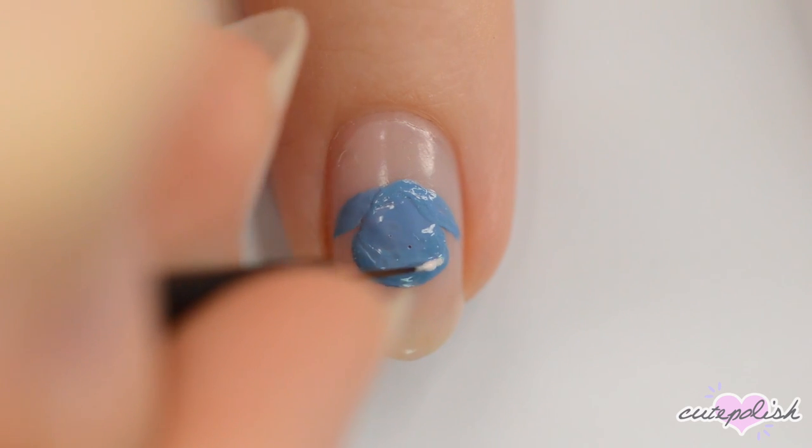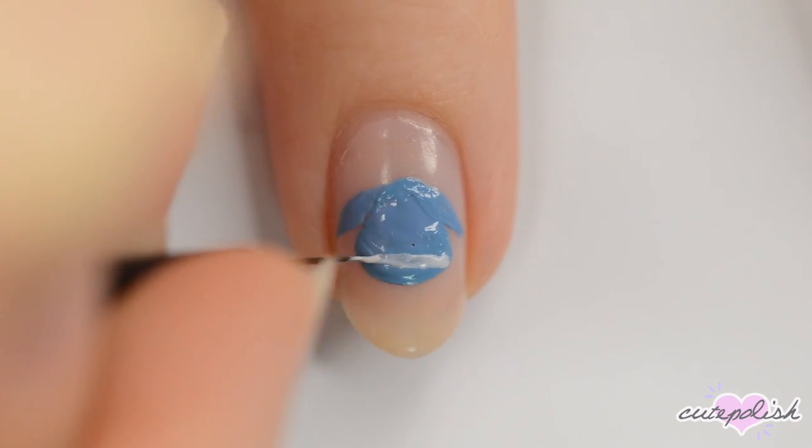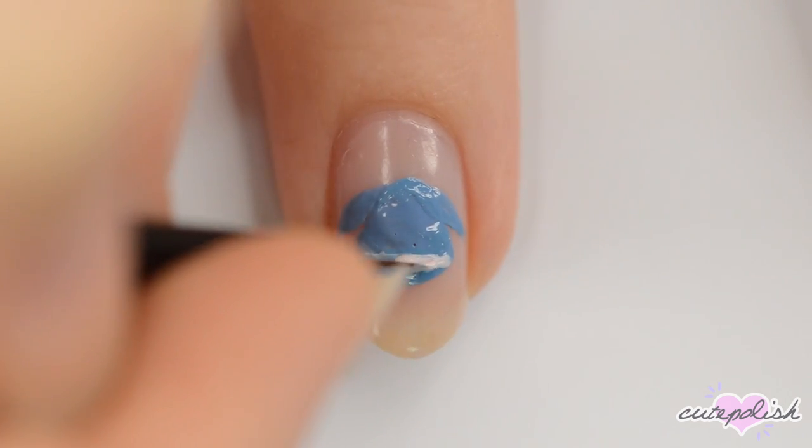When the blue is dry, use pink to fill in the bottom part of the snout and the undersides of the ears.